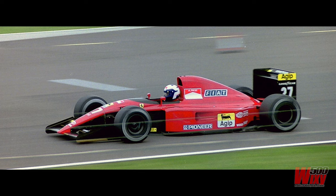For reference purposes, this is the real car. The 643 was introduced part way through the 1991 Grand Prix season. Both drivers, Alain Prost and Jean Alesi, scored a number of podiums with the car, but it never actually won a race.